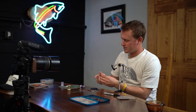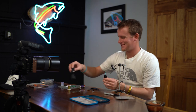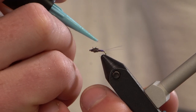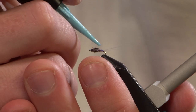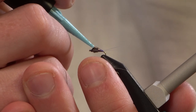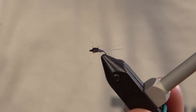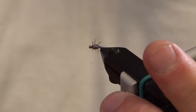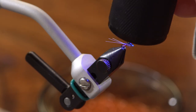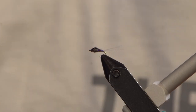Then we're going to grab our UV resin. I like to start it on the back of the fly once I get some of these bubbles out, and then drag it forward — that kind of helps give you a nice clean, even taper and a nice little bubbled-up thorax. I always check it to make sure I like it and it's not running anywhere I don't want it to. And then I'll hit it with my light.